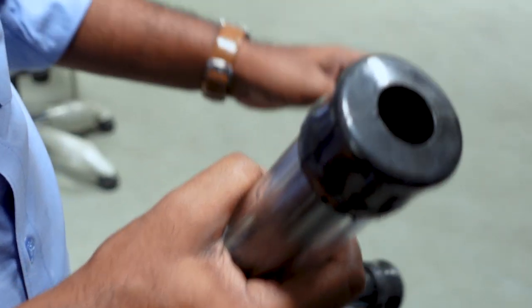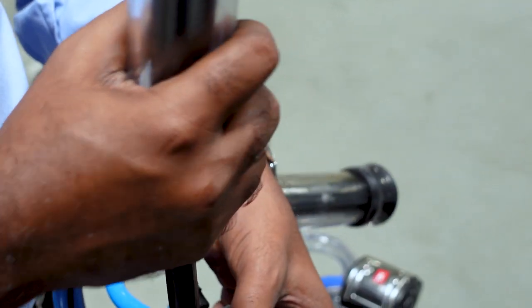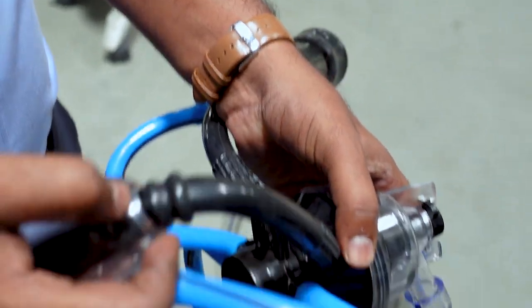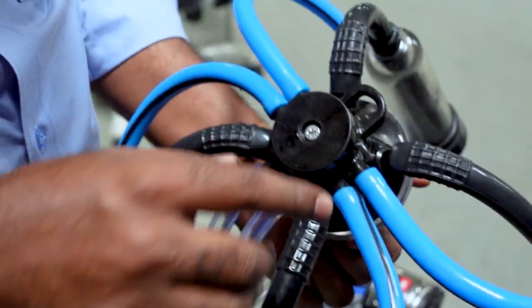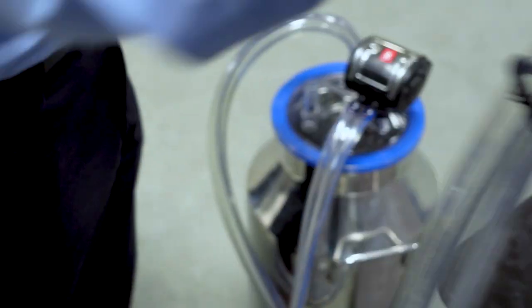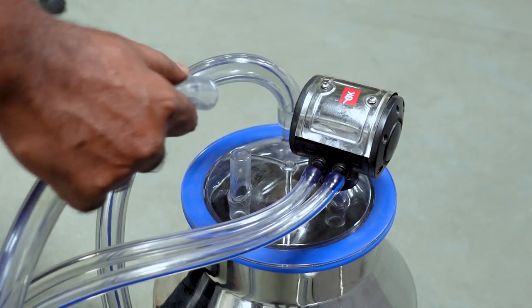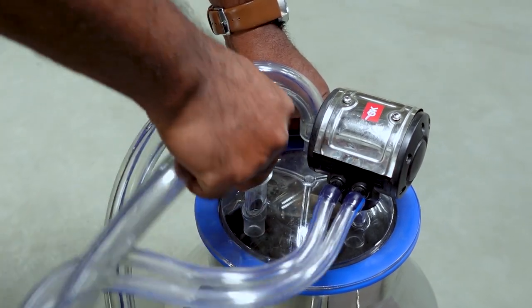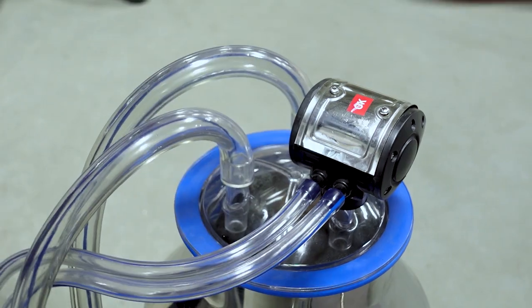Now we can adjust it. We can put it in the pulsator. We can get it. If we can't get it, we can check it. Now we can connect it. Here is a cluster and we can go to the inner layer. We can connect it.